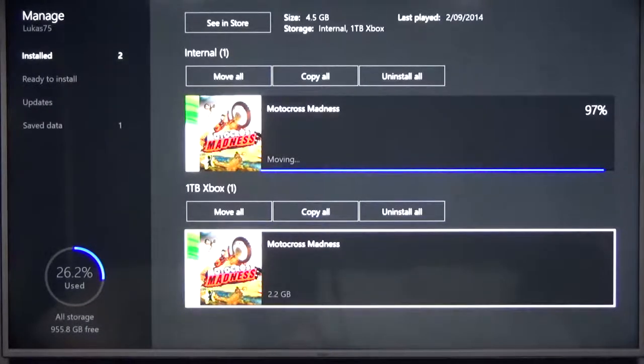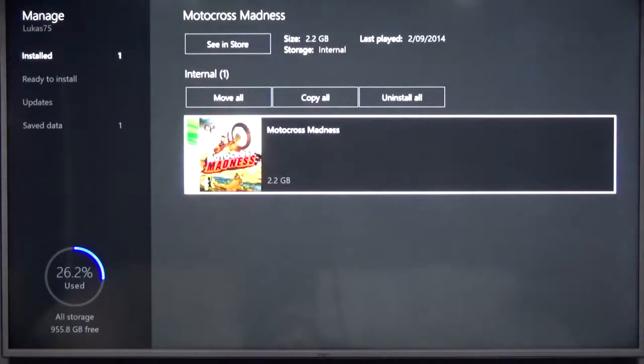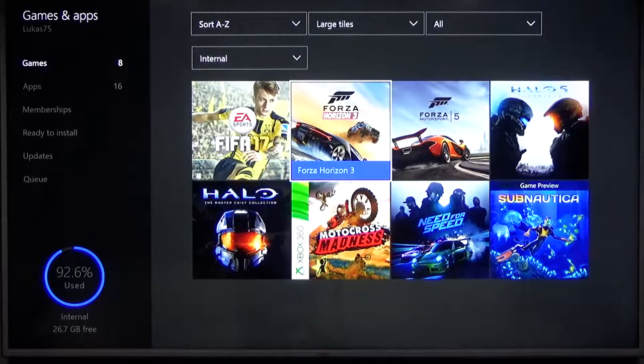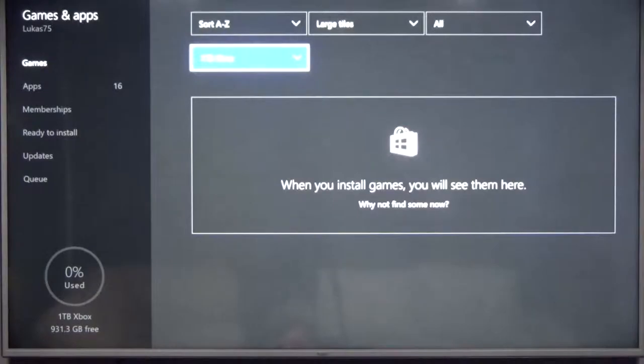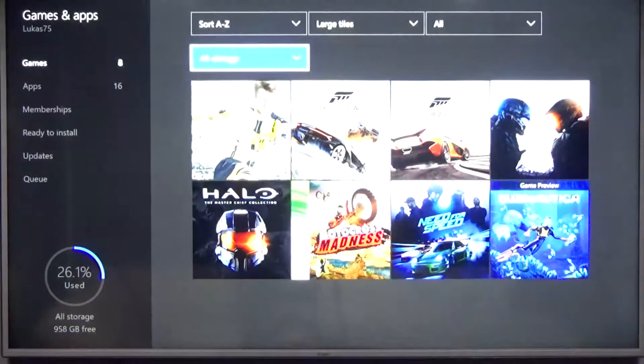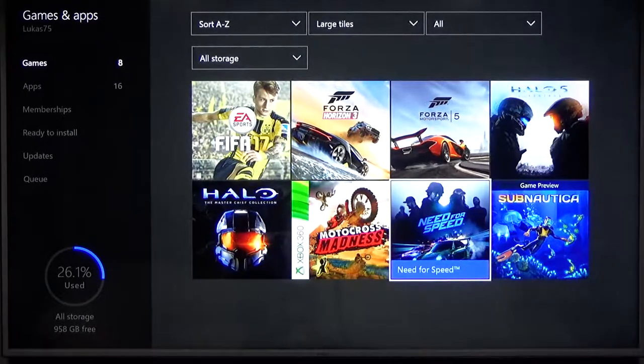So game loading times and loading things basically will be a lot faster. As you can see down the bottom left, we've used 92.6% of our internal drive — we've only got 26 gig left, which means I can't install another game unless it's an older title or a title with less textures. Now I can actually have more games installed because I've had to uninstall games off the system to fit some of these on.